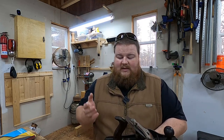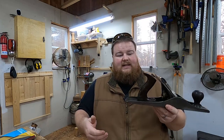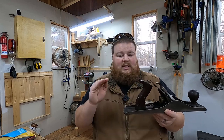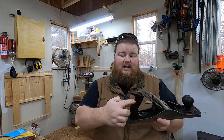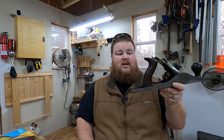Probably the most important thing — and this is the thing that my friend told me that I wasn't exactly knowledgeable about — is the handle, or I believe this is called the tote, is in great, perfect, original shape. It's never been broken and glued back. It is original, it looks good — no stress fractures and really good to go.